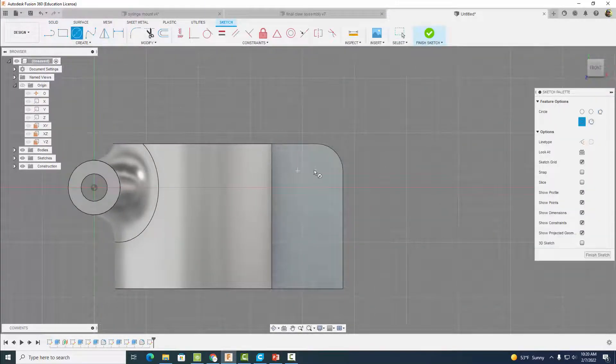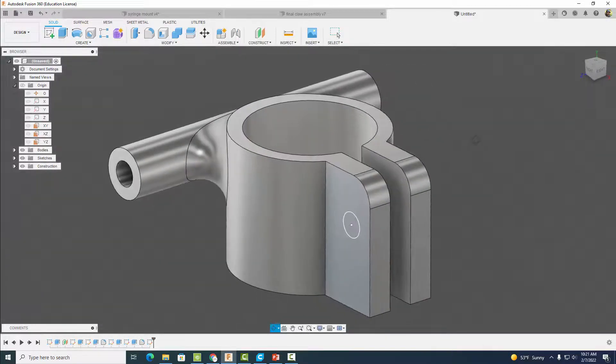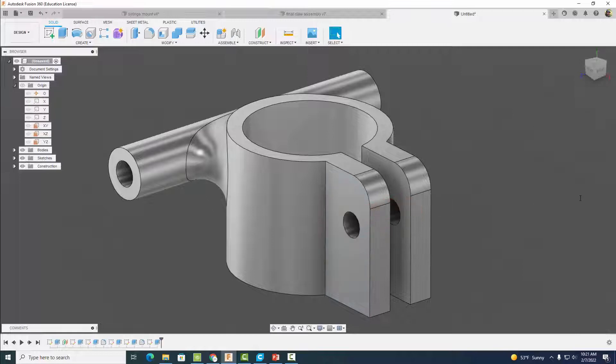Start a sketch on this surface and drag out a circle with a diameter of 0.125 inches. Position it so the distance from one edge is 0.2 inches and from the top edge is 0.25 inches. Finish the sketch and extrude the circle all the way through — cutting through all — and hit okay. We'll be placing a bolt through here later to clamp down on the syringe.